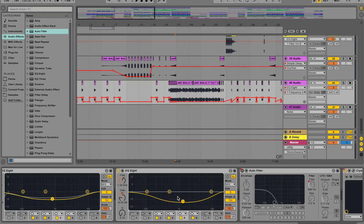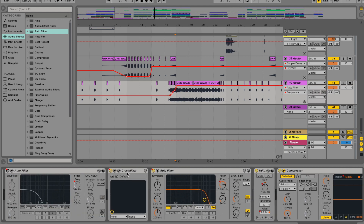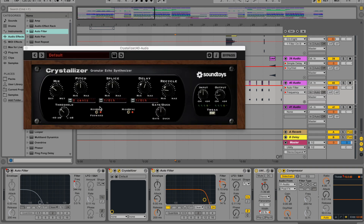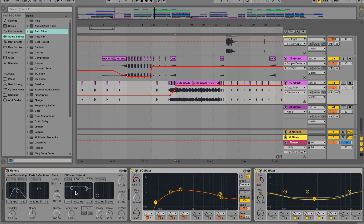A few other things I like to do: using some sidechain compression tied to the drums is pretty important; volume automation for artistic effect; filtering as well. I like to put some delay on it. Crystallizer is a great plugin for granular echoes — I think Hiero Bus uses that one, I heard him talking about it. And of course automating some reverb is something else I like to do.